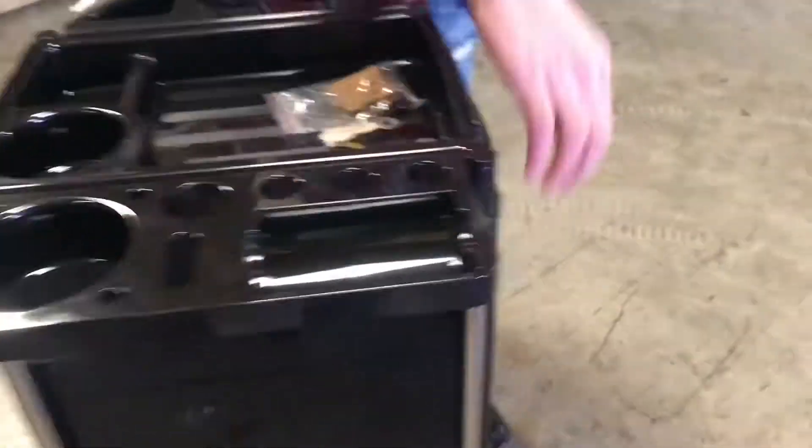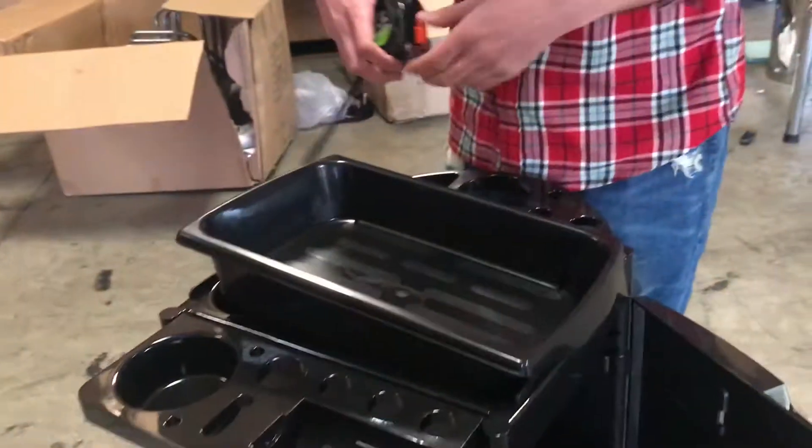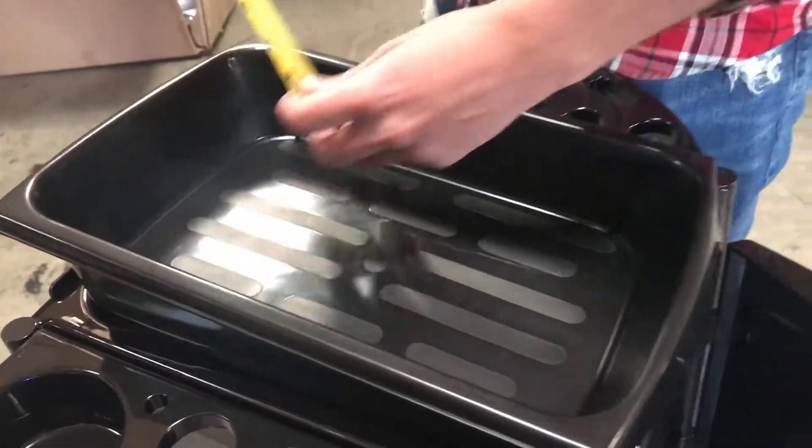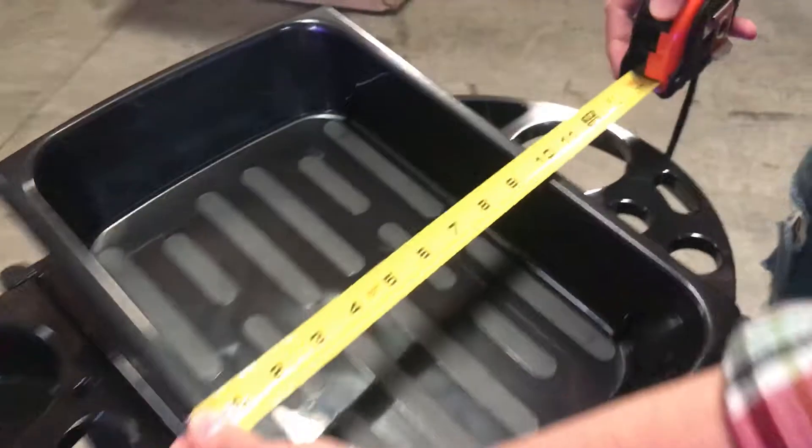This one does come with keys. As you can see, you can lock the doors. It has two doors, and inside it has two cabinets per door. For the dimensions on the cabinets: the depth is about 3 inches as well, 14 inches and 10 inches.